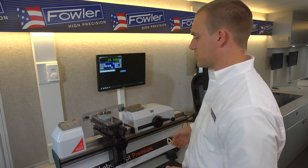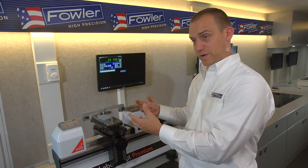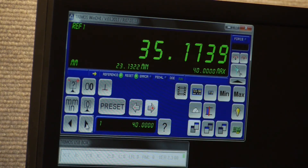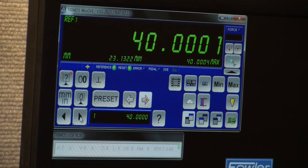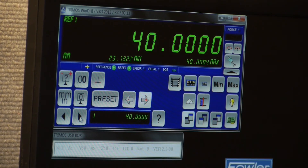We would generally at this point swap to the ring you actually want to measure and come back out. Since I haven't moved anything, this should repeat right to 40 — which it has done, give or take a couple tenths of a micron. Given the environment we can allow a little bit of that, but that's how you'd use the L-shaped anvils to measure a setting ring.